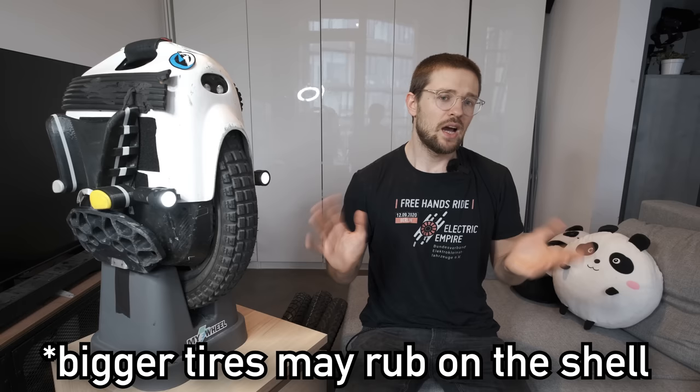For bigger wheels — 16 inches and up, meaning 16 by 3 inches, because a Tesla is 16 inches but has a very narrow tire — you do have some options to select a tire that would last longer or perform better in certain conditions.